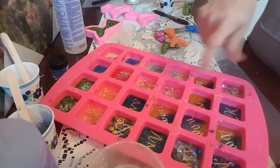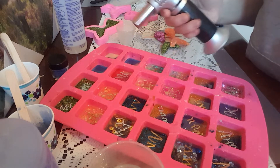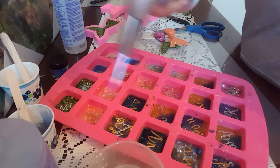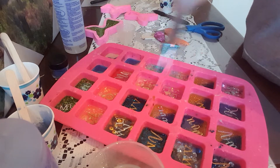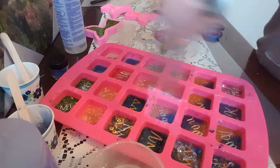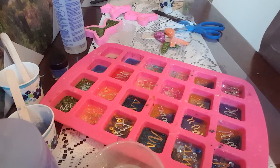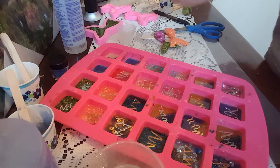Now one thing when you pour the clear layer on all of these — you have to be sure and get all the bubbles out. It's not like last night when we didn't have to worry about that too much. My torch did not revive itself, so I've got here a blow torch for cooking, which I don't like to use as much because it's very hot and it will burn your resin if you're not careful. You've got to go real fast over the top of them — don't stay in one place for even a second — and try to get all your bubbles out.